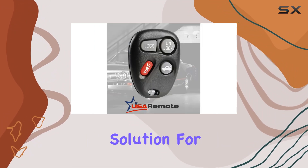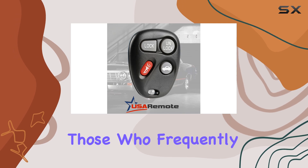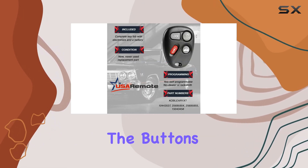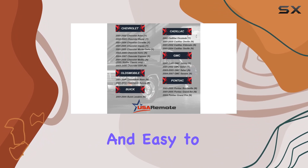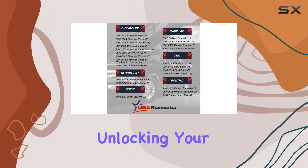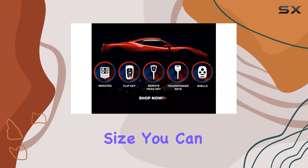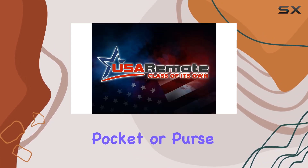It's a versatile solution for households with multiple car models or for those who frequently switch vehicles. In terms of usability, it's straightforward. The buttons are responsive and easy to press, making locking and unlocking your car a hassle-free experience. And with its compact size, you can easily slip it into your pocket or purse without adding bulk.